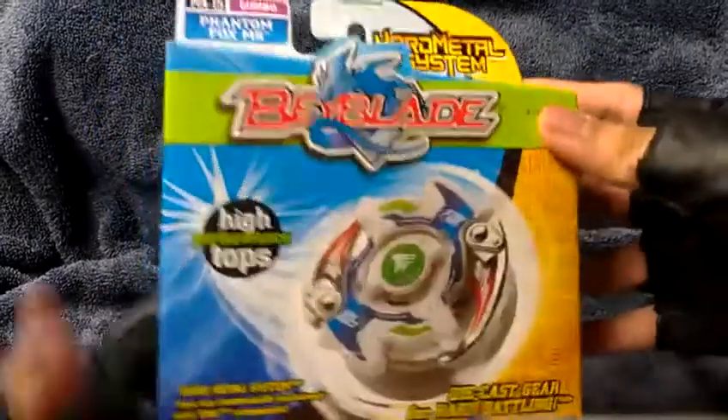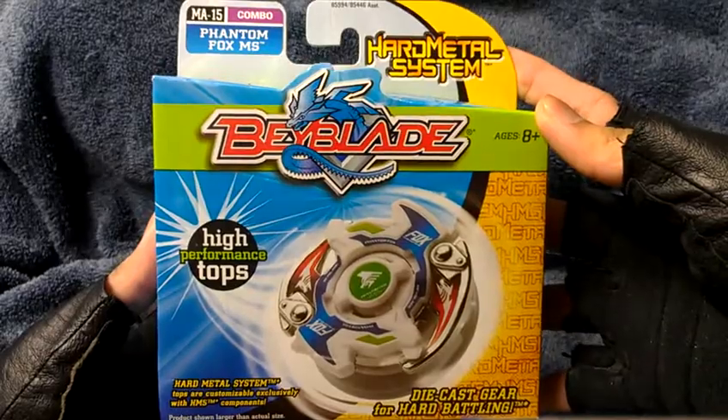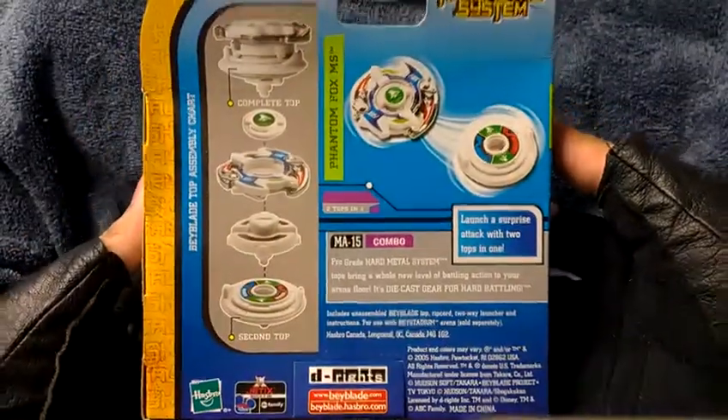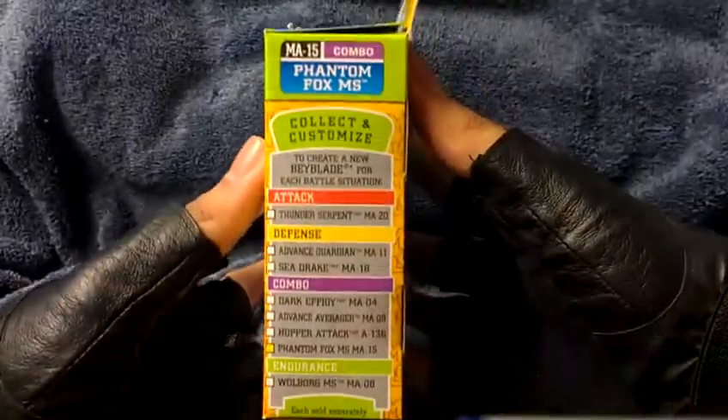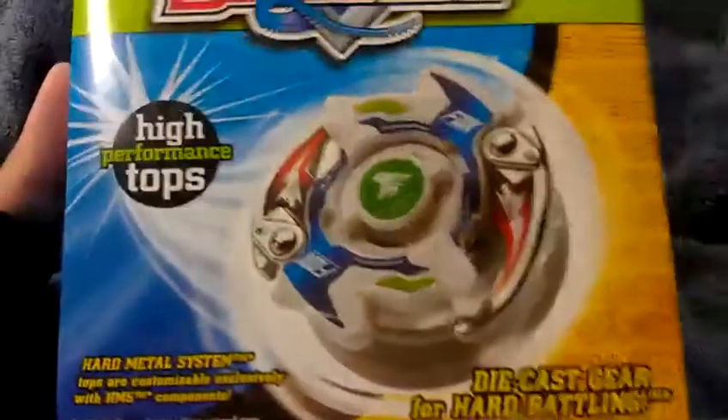Alright, let's take a look around the box, shall we? Okay, let's take a closer look.